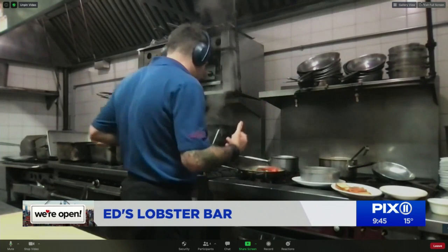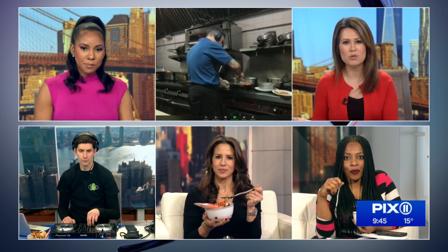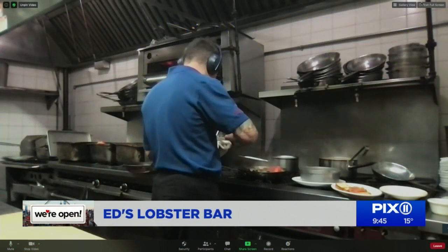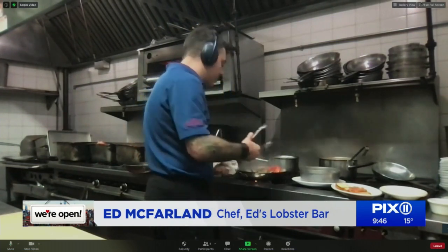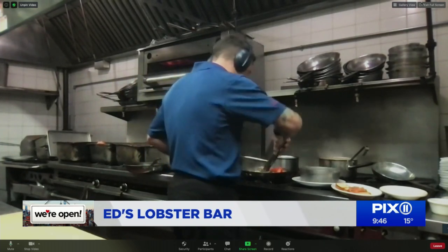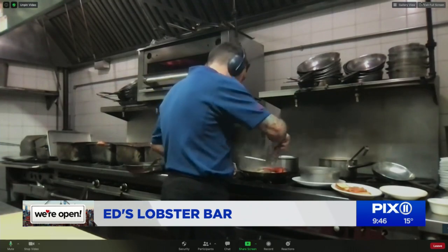Restaurant week is really important for restaurants that are struggling. New Yorkers have been really great through all of this and have come through with ordering. Restaurant week orders have been good so far — they can always be better — and it's been a little difficult with just outdoor dining and takeout. But New Yorkers always come through in the end, and the revival is on its way.